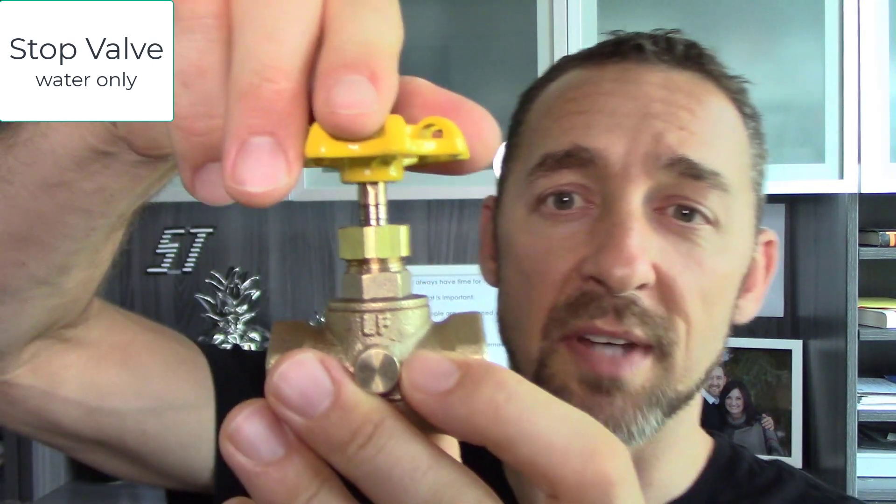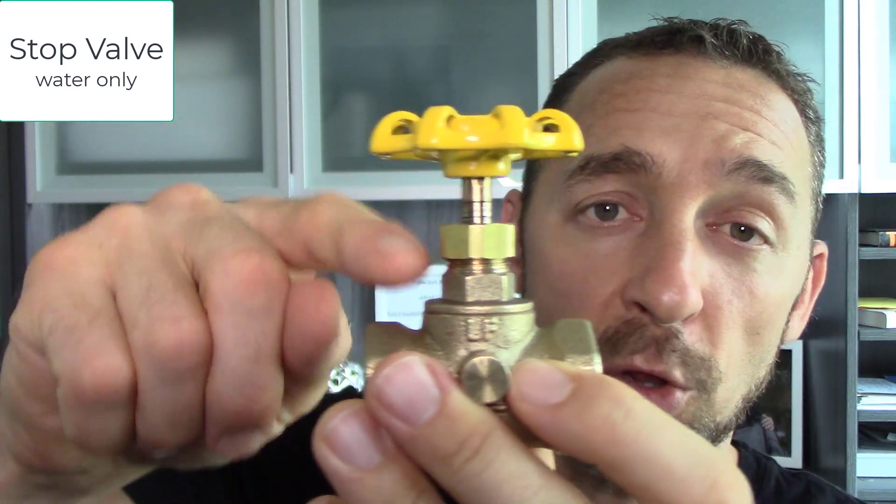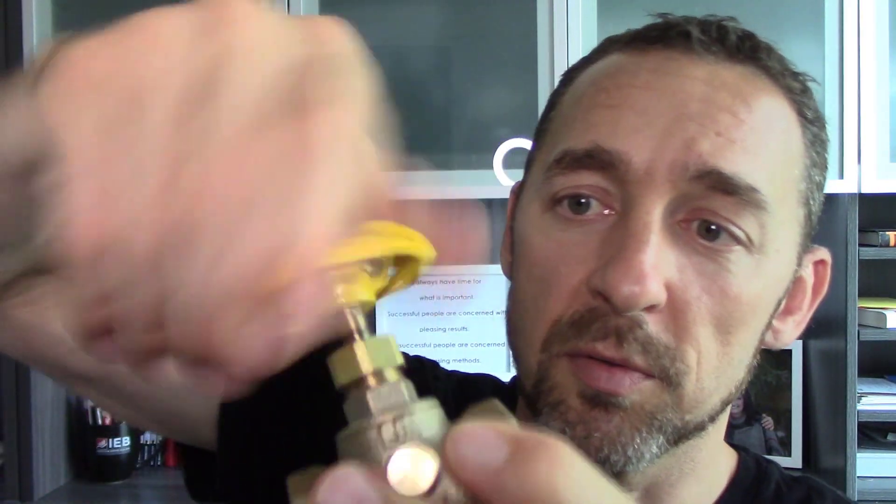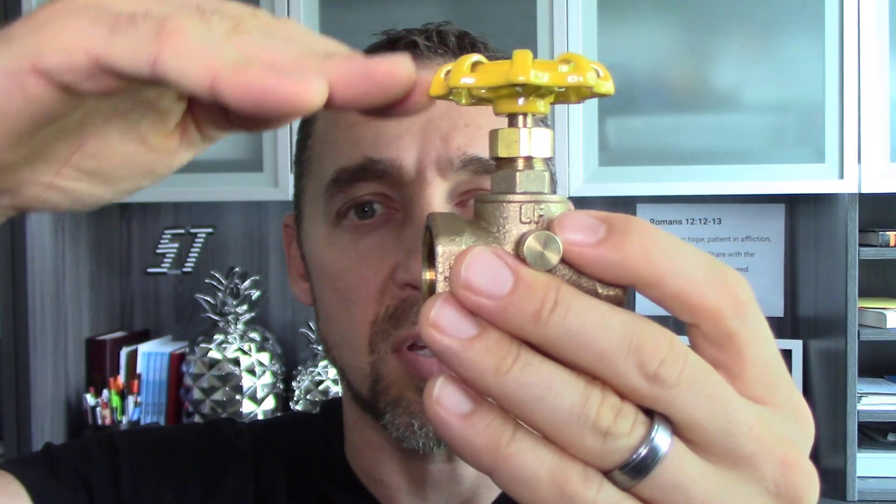The first valve I'll talk about — probably my least favorite of these — is the stop valve. Stop valves are good for water only. To know whether they're open or shut, you simply look at the stem. If the stem is fairly long, like I'm showing here, the valve is open. If it's closed — we'll go ahead and close this real quickly — it's actually coming down inside of this opening. Now it's shut all the way.